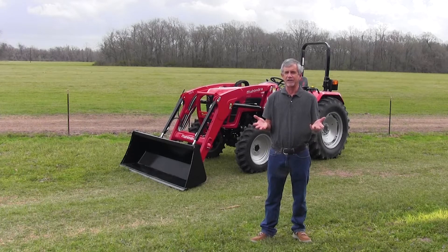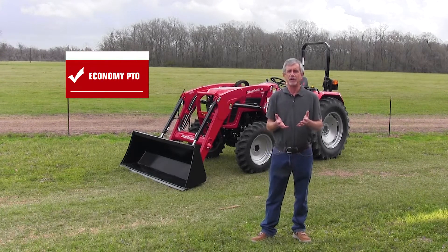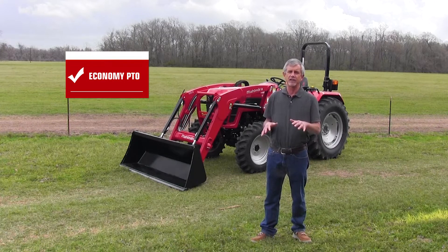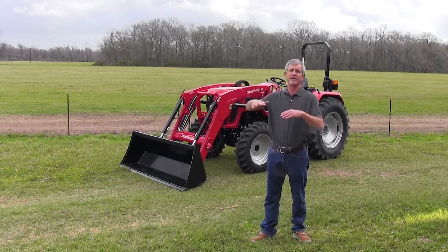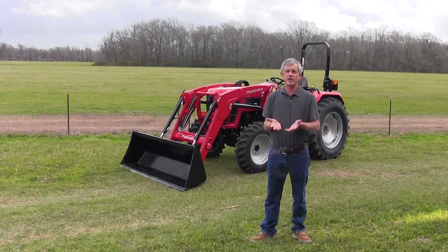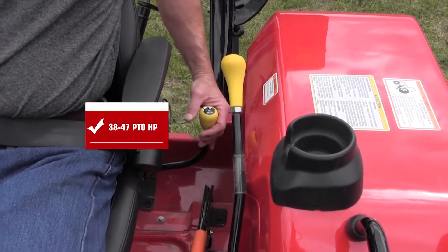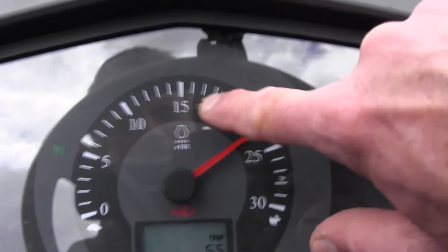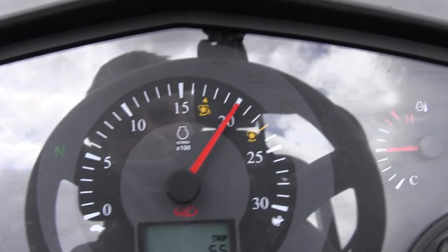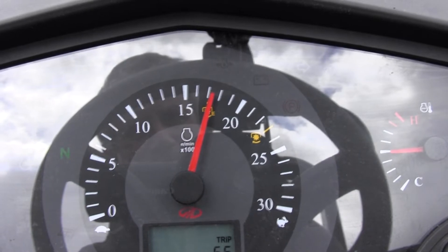The eighth thing I would look for in a tractor — and not all tractors have this, but it's a very nice feature — is economy power takeoff. Economy PTO means that if you're out brush hogging late in the season and you really don't need horsepower to cut seed heads and just slick up the ground, you can shift into economy PTO and throttle way down so your engine is not running fast. It's like an overdrive for PTO — less fatigue for you and less fuel consumption. If you can get a tractor with economy PTO, get it.